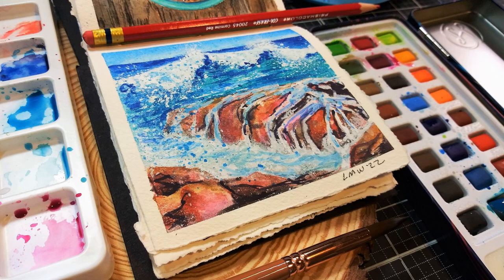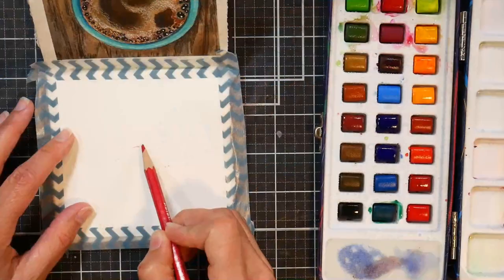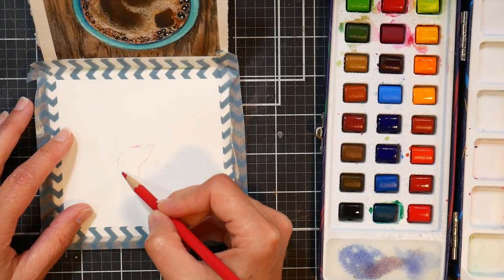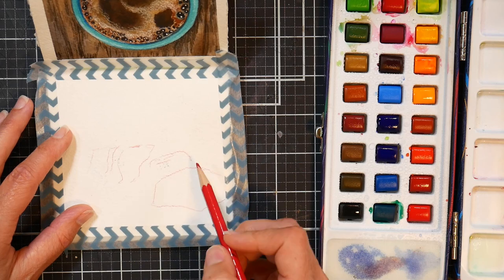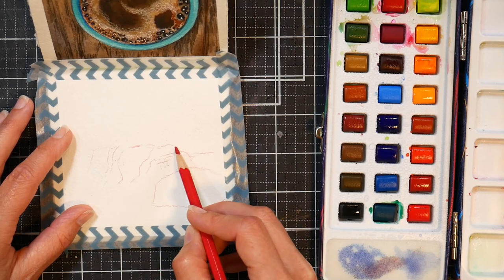Hi there, Lindsay here, the Frugal Crafter. Today I'm going to show you how I did this sketch for World Watercolor Month when the prompt was Wave, and this is also kind of a last-ditch effort to try to like these watercolors before I did a review.